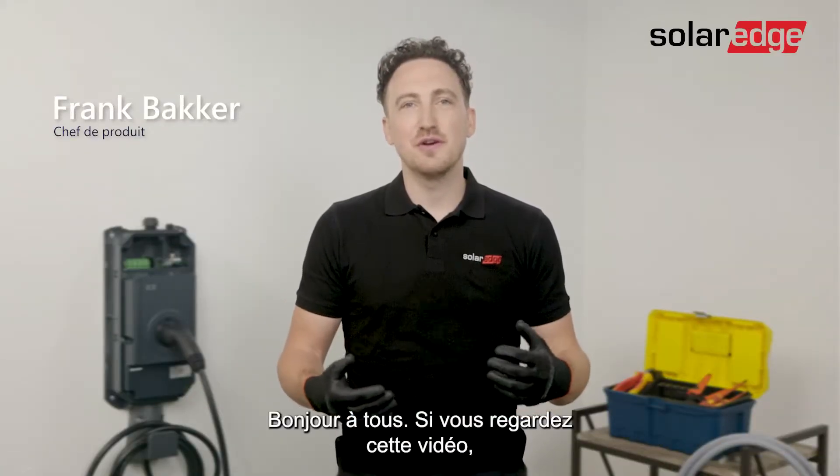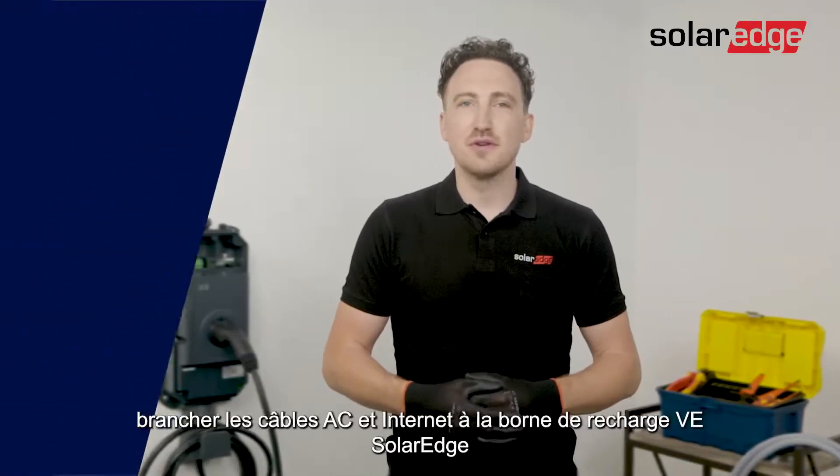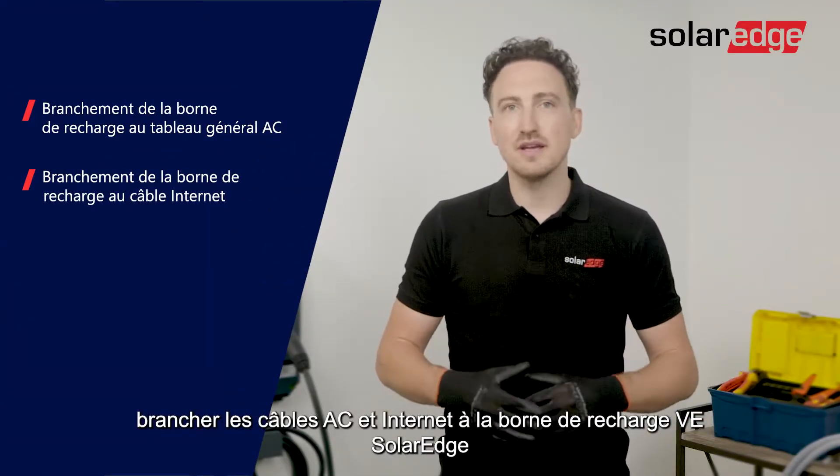Hi everyone. If you're watching this video, you've probably bought the Solerad EV Charger — great decision. In this video we'll go through the process of connecting the EV Charger to the AC wires and the communication.